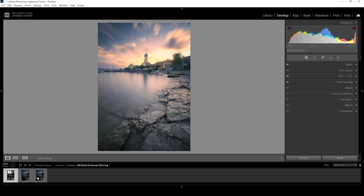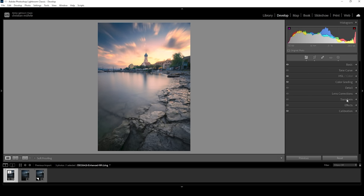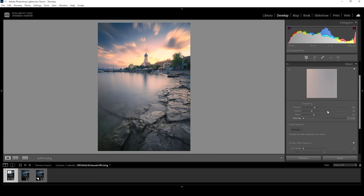We can tweak the colors a little more in the calibration tab. So let's open up this panel. I want to bring down the blue hue, making the red tones a little more intense this way. And I also want to bring up the saturation. Now all that's left to do is the sharpening in the details tab — bring down the radius, increase the details, add a bit of masking and bring up the amount of sharpening. Done. And here we have the edited image after the Lightroom adjustments.